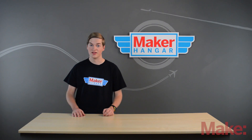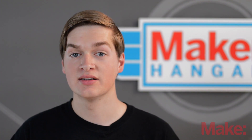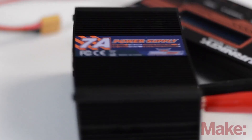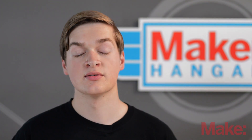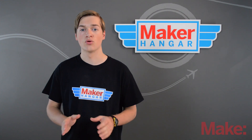Once you've had a flight and your batteries are drained, you want to charge them, and when you charge batteries you always want to balance them. The charger I recommend is called the AccuCell 6, which you can find in the parts list for this series. It's a programmable charger with built-in safety features. If you're using any LiPos, I recommend you get a programmable charger.